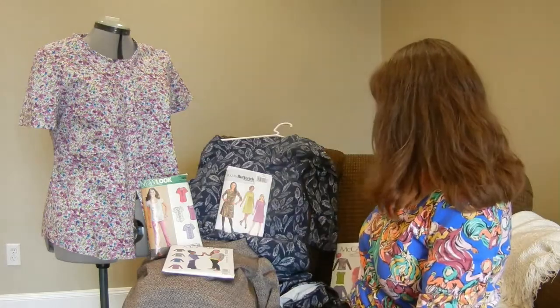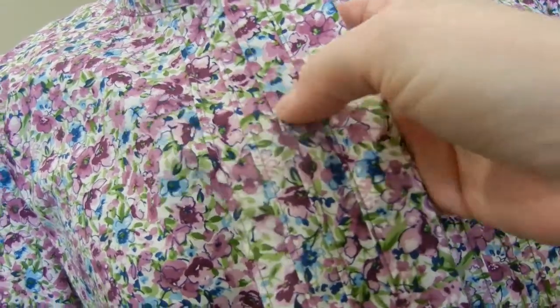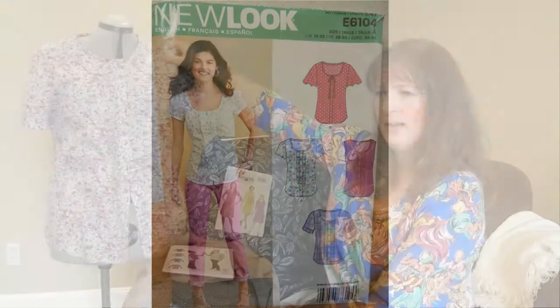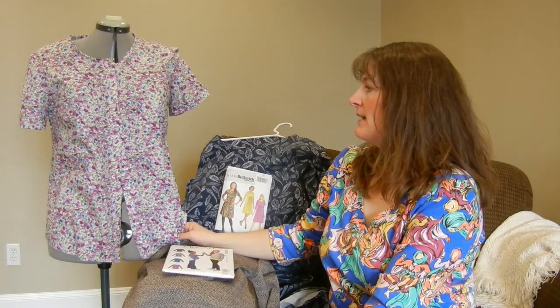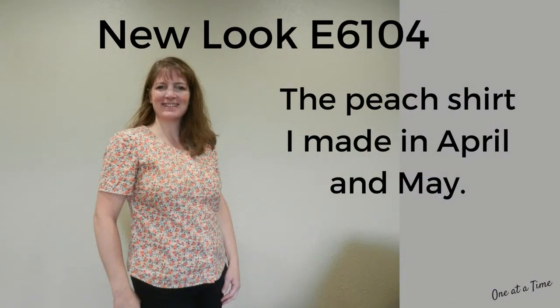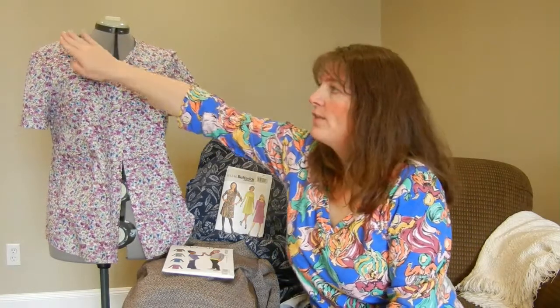The other thing I want to talk about is my purple floral — this is New Look 6104, View C, with all the pin tucks on the front and tucks in the cuff. I redrafted the front so the neck was higher and graded between sizes: it's a 14 up top and a 16 at the bottom to give a little more room in the hips. On the peach version I used a size 16 back attached to the 14-graded-to-16 front, and the neck was standing up again.